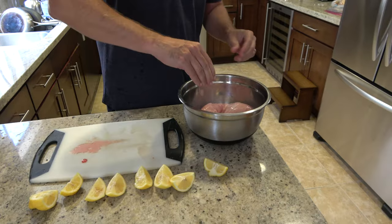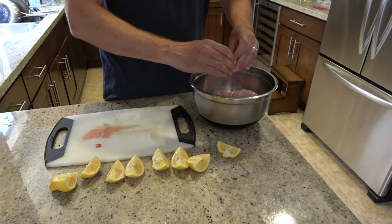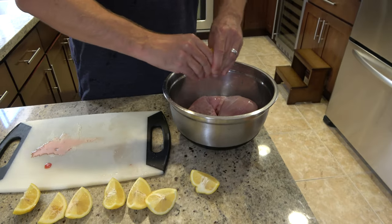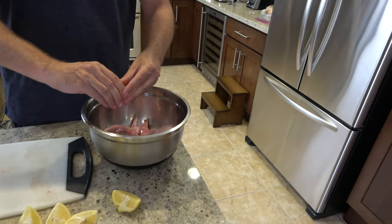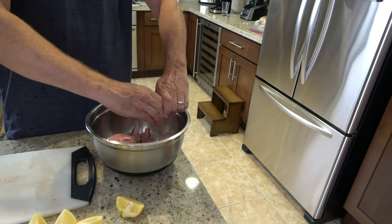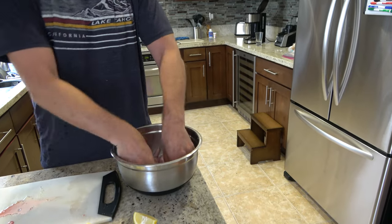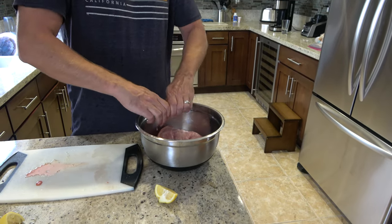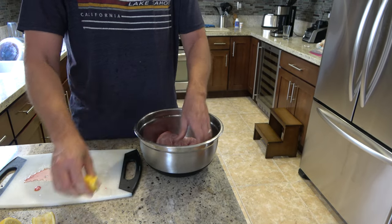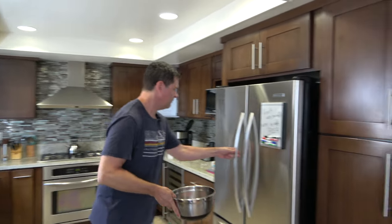I don't know how much lemon I need so I just cut up a whole ton of lemon. I'll give it a flip — very slippery hands with lemon. I'll give it another flip; this is working out fine. I'm going to let that sit in the refrigerator for one hour.